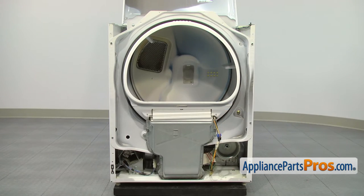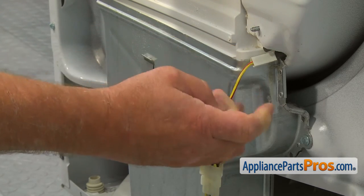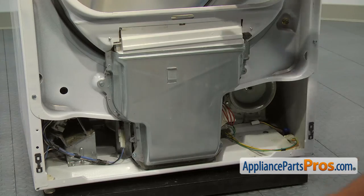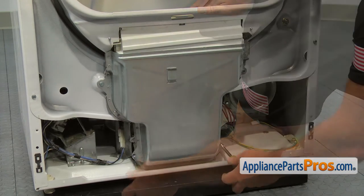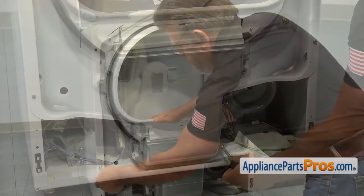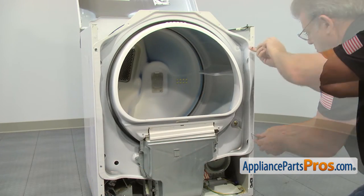To remove the front bulkhead, disconnect the two moisture sensor wires. Then, using the 5/16 inch nut driver, take out two screws at the bottom, two screws on the sides, and loosen up two screws at the top.